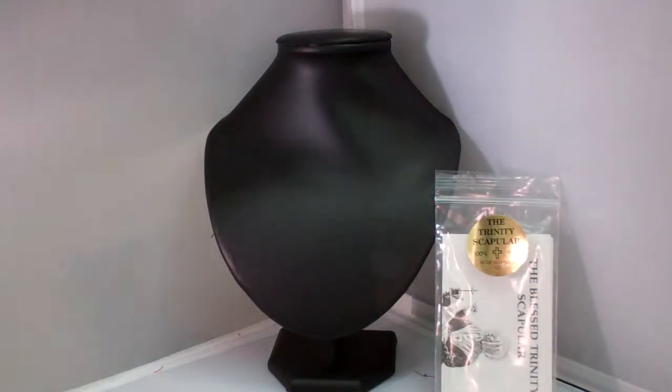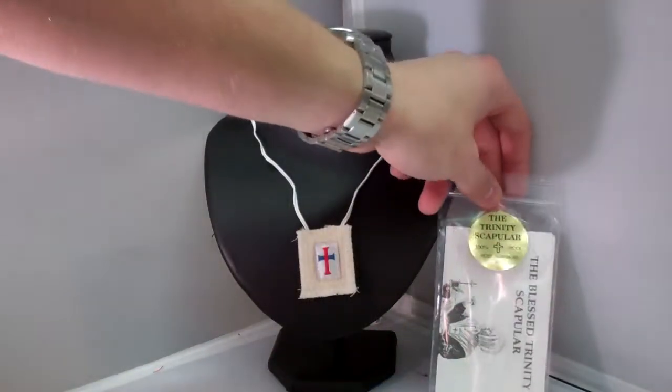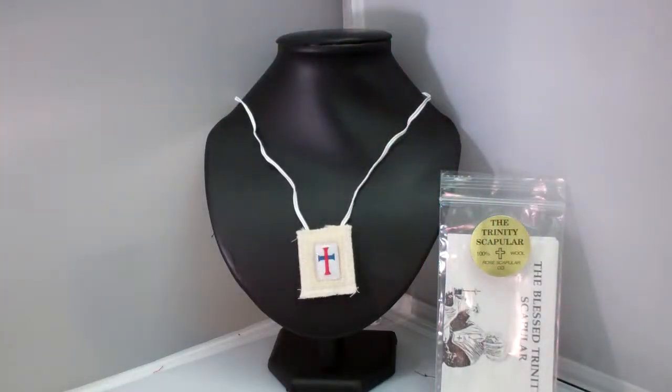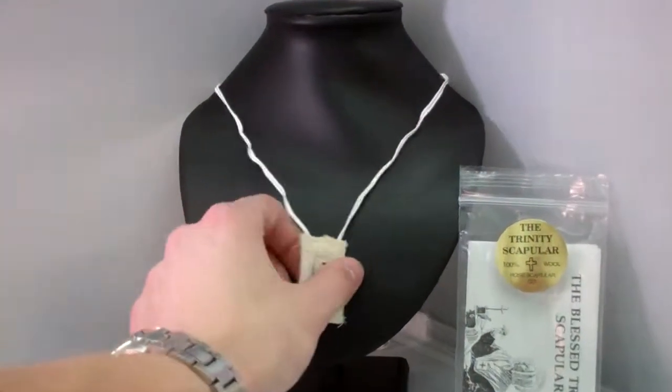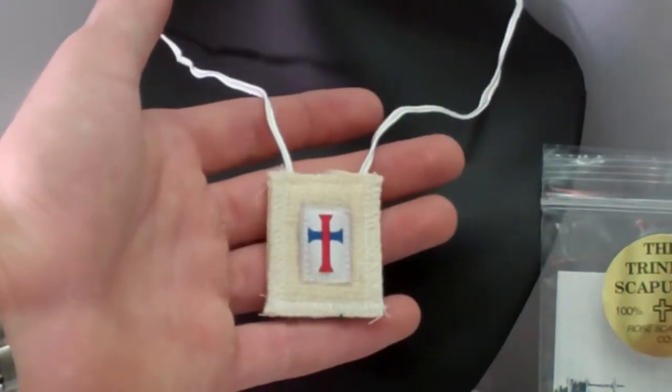Also, with your order, you will receive enrollment papers on the Scapular and on the Rule of St. Benedict. I want to thank you guys for tuning in, and I want to encourage you to visit us at SaintsMarket.com for your chance to order this item and others. Thank you.